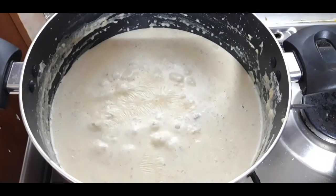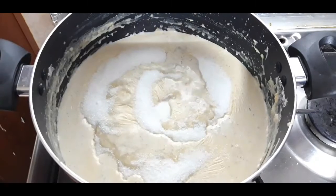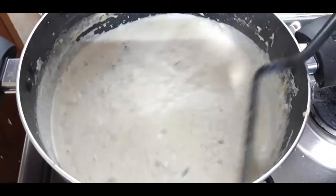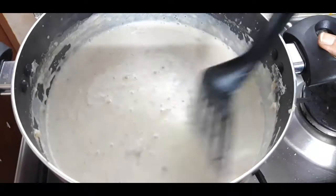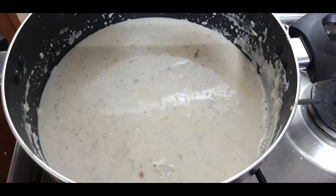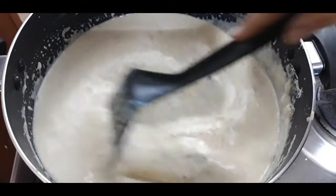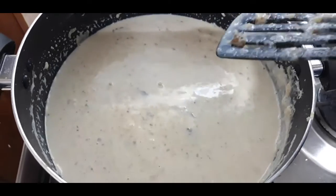At this stage I'm going to add sugar. I'm adding one and a half cups of sugar — mix this nicely. I'm adding the condensed milk here, mix it nicely. Now I'm going to add the broken pista here.